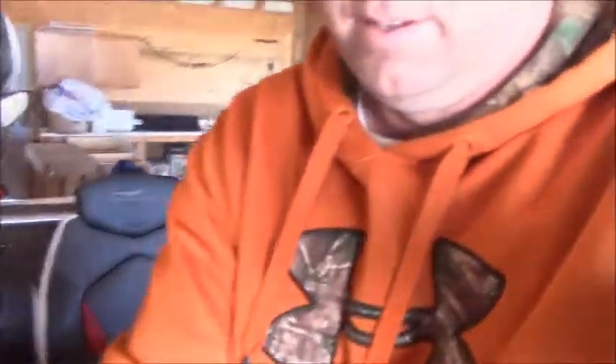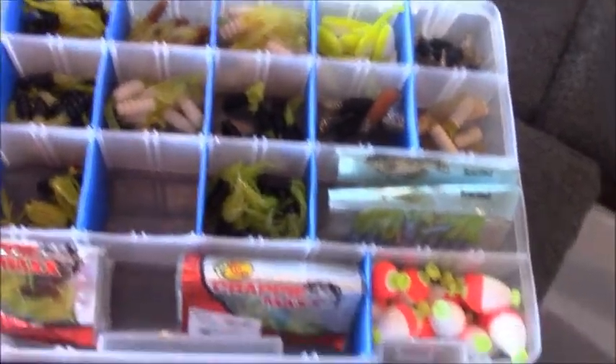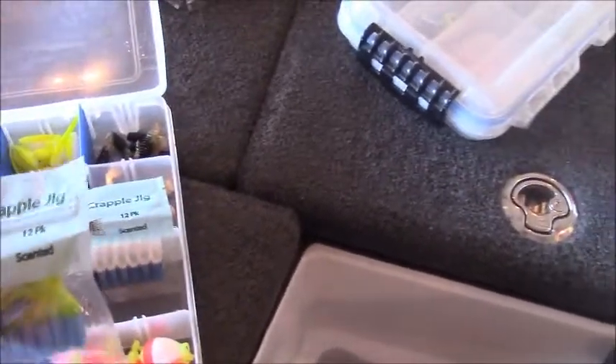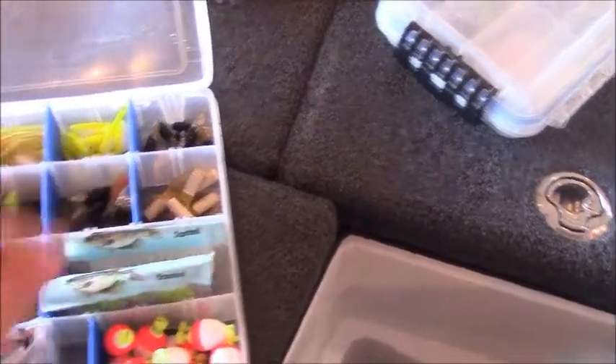Now all the bass tackle's in the boat. I've also got some crappie tackle — crappie fishing you don't need a lot. I've got two boxes for crappie. Just one of these Flambeau boxes with different crappie jigs: I like the Crappie Max, I've got some Bobby Garlands, an assortment of colors — white, chartreuse, black chartreuse, blue and chartreuse. I've also got some Slab Buster crappie jigs that I love — blue and chartreuse, white chartreuse, and some pink chartreuse. That's really all you need.